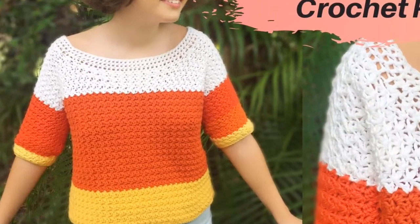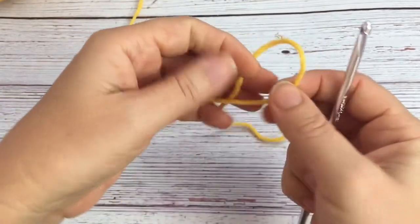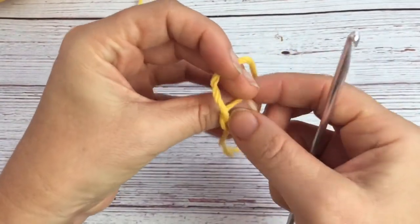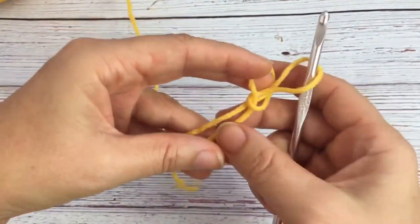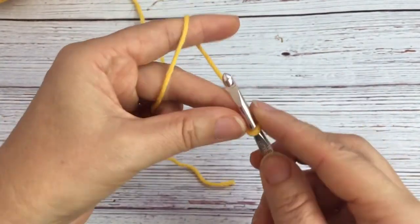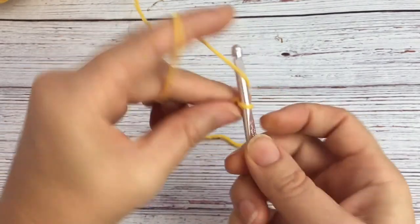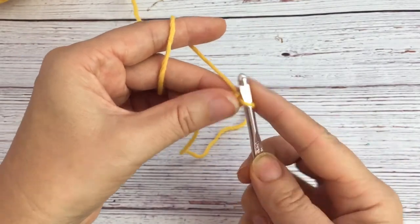Hi, this is Kelly here from Crafter on the Fly. Today I'm going to show you how to make this candy corn sweater, perfect for Halloween or even Thanksgiving. You start with foundation crochet, so I'm just gonna pull up four loops — this is the foundation double crochet.